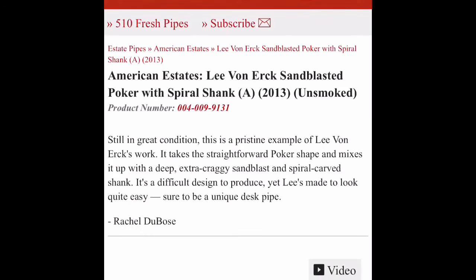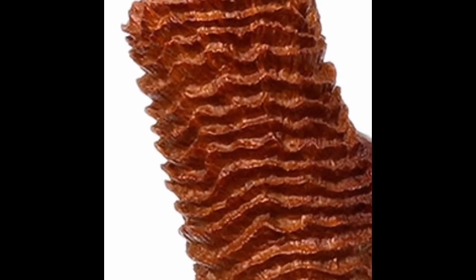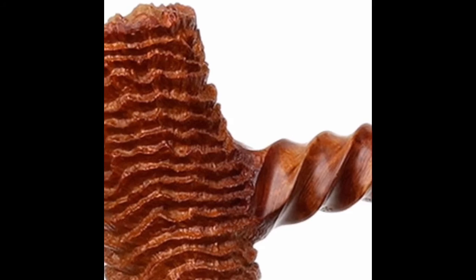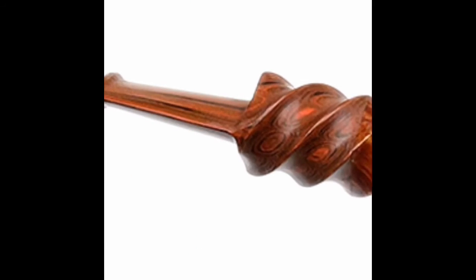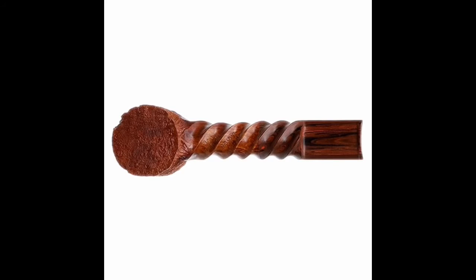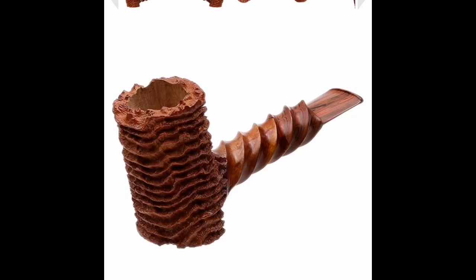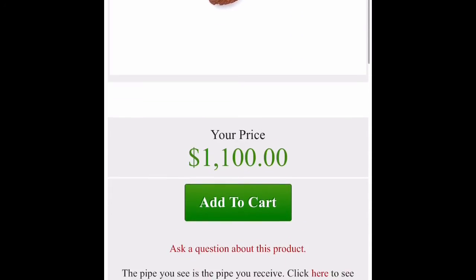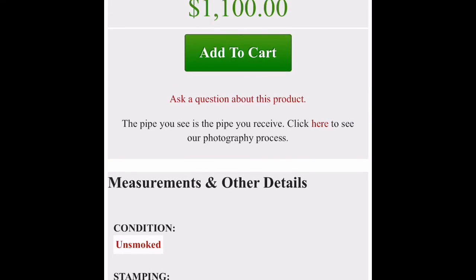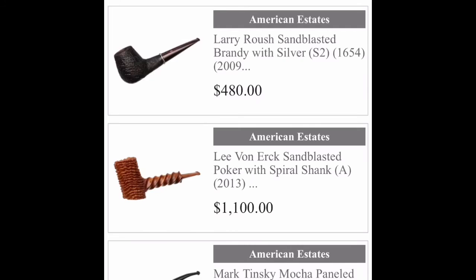Leavenirk — that's an interesting pipe, that's pretty neat. Is that a sandblast? Look at the bird's eye and the twist. That's an interesting looking stem. That's cool — only 1100 dollars, unsmoked. I don't know if I can spend that much money on a pipe.